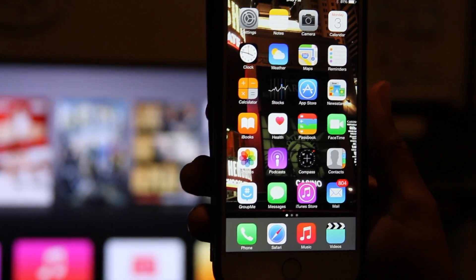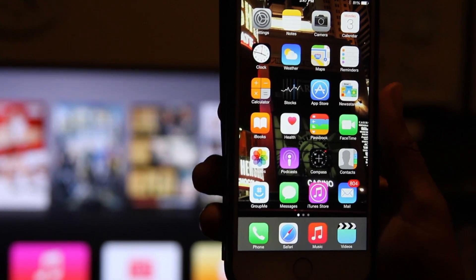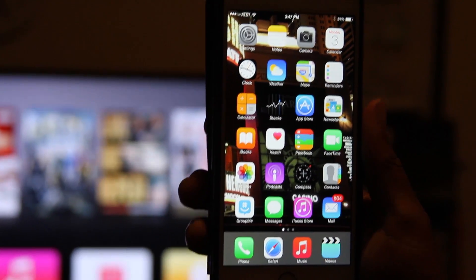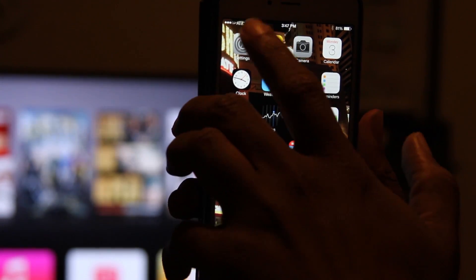All you have to do is have your iPhone and your Apple TV on the same Wi-Fi network and make sure Wi-Fi is turned on on your iPhone. You'll know because you'll see the Wi-Fi signal right up here in the corner.